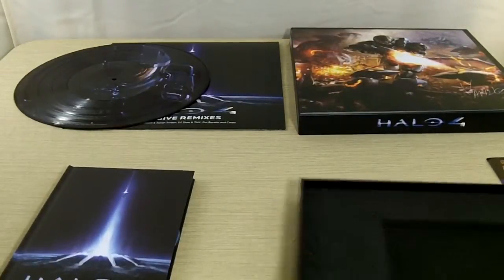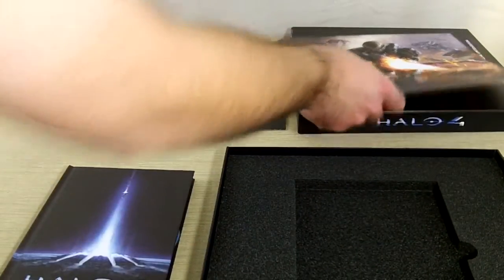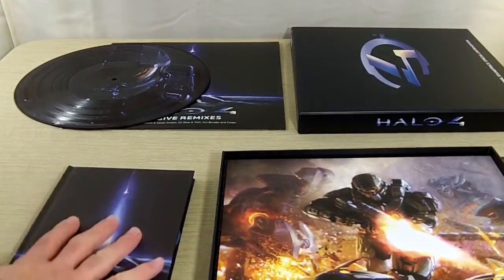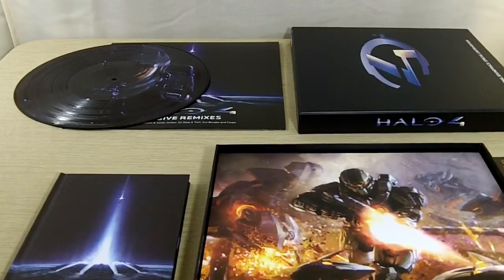And that is a really, really, really slick set. I mean, that lithograph, the picture vinyl, the book, and of course the soundtrack itself — awesome stuff. And there we go.